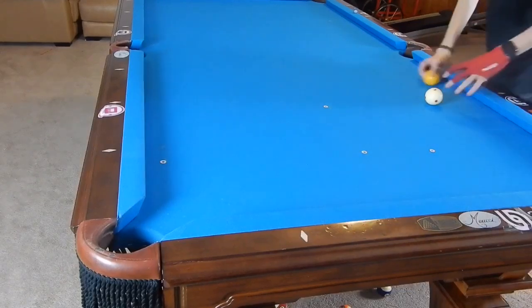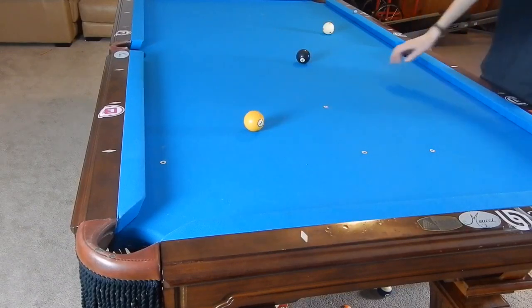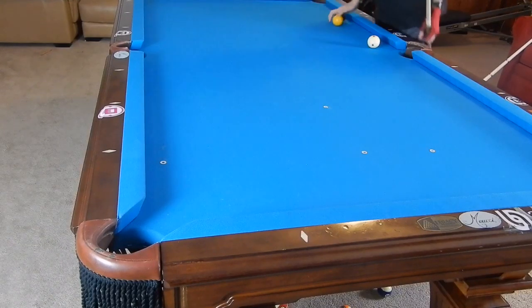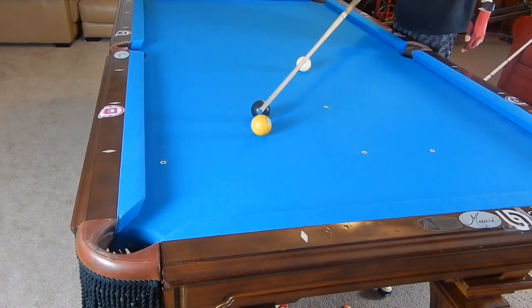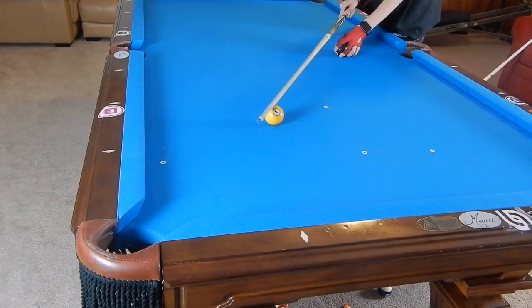Now we're going to talk about the jump shot. This is a situation where we would want to pull out the jump cue, because kicking this ball is very difficult to make. If we kick, our best chance is in that corner, but we could completely miss it, and even if we hit it we probably won't make it. We don't want to masse because the ball is far from the pocket, hard to judge, and you'd have to elevate a ton and hit really hard with a ton of curve — that's really hard to do.